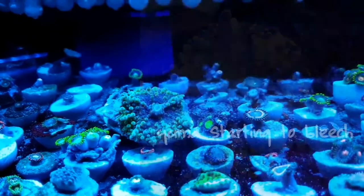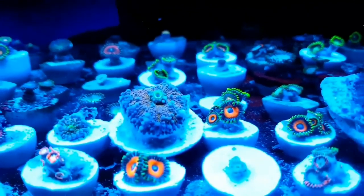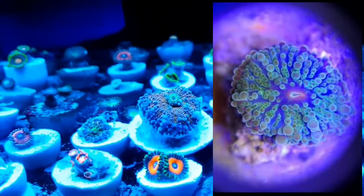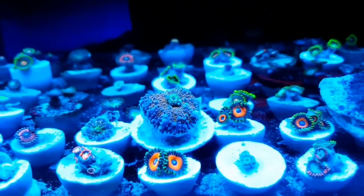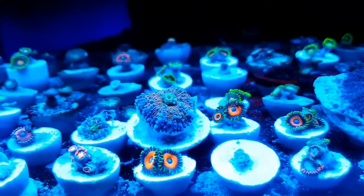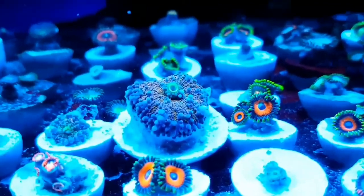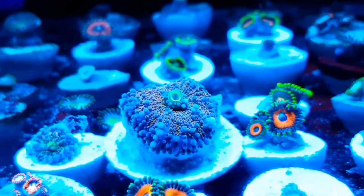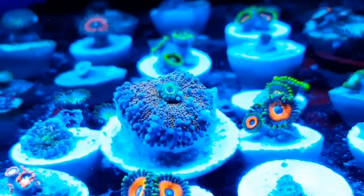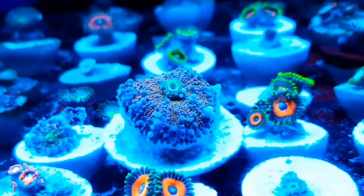Out of all the color morphs, the green is probably the easiest to keep. I reckon there's quite a bit more zooxanthellae in the green, which gives it more stability. Whereas the orange here definitely has a lot less — it's a lot more unstable, but it gives you a much prettier mushroom.